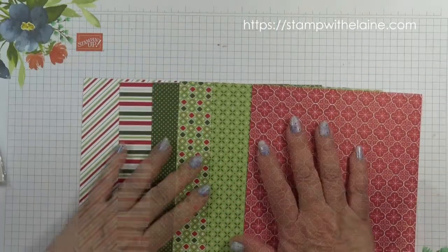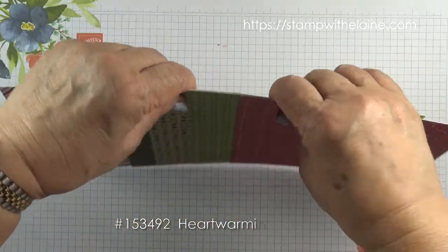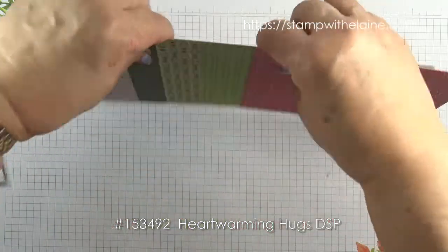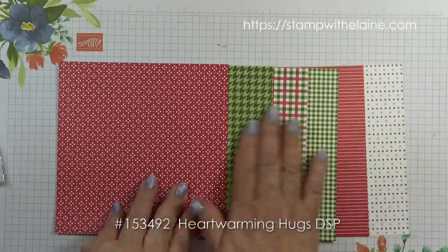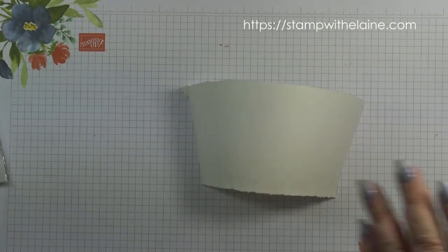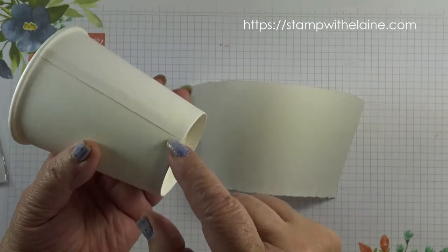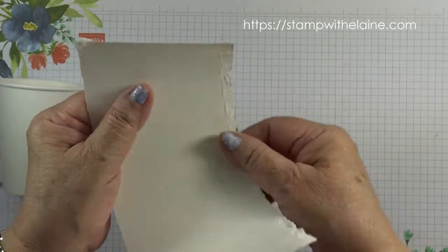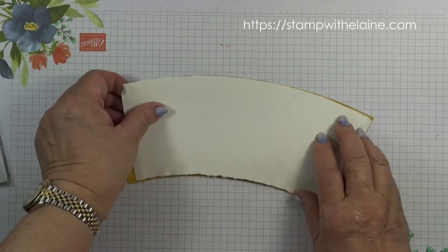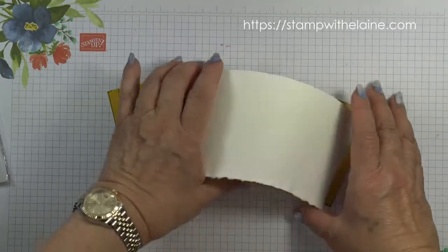The cup wrapper is from the Heartwarming Hugs designer series paper and there are six double-sided designs. This is a six by six inch sheet cut from a 12 by 12 inch sheet, so that's the reverse of it. I sacrificed one of the cups in order to make a template. What I did was I cut the rim from there and then carefully peeled that back, cut it out, and traced it on a piece of cardstock and added a quarter of an inch on the end for the overlap.